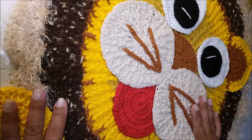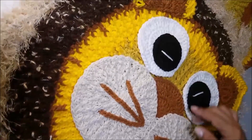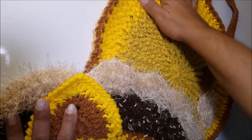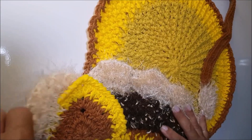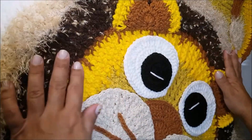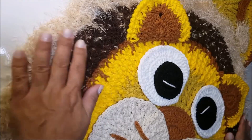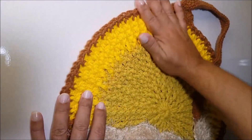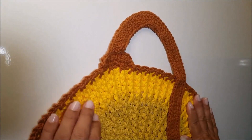Tapete infantil em crochê leãozinho. Nessa videoaula, nós vamos fazer a segunda parte do corpo do nosso leãozinho. Na primeira parte do projeto, você aprende a fazer a primeira parte do corpo e também a base da cabeça. Na segunda parte, nós trabalhamos o restante da cabeça, aprendendo a fazer a juba do leão. Nessa terceira parte, nós vamos fazer o acabamento do corpo e aprender a fazer a cauda do nosso leãozinho.